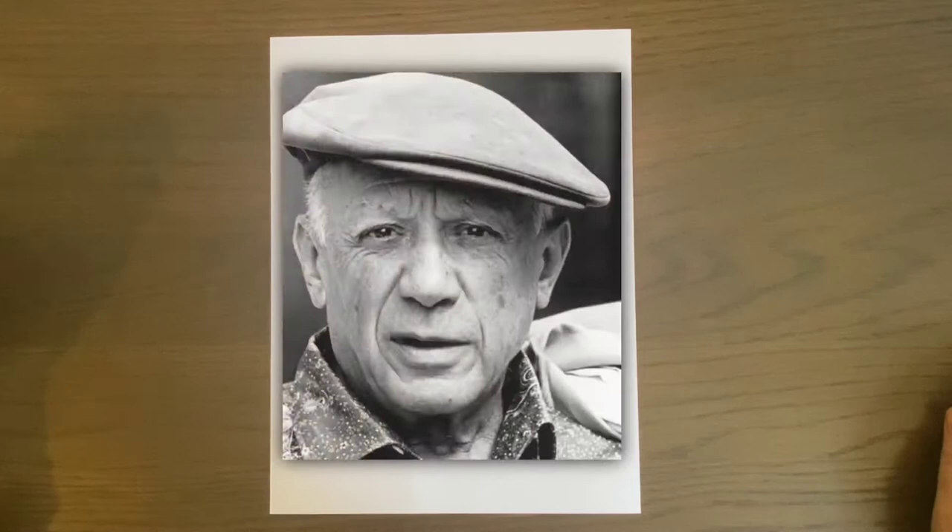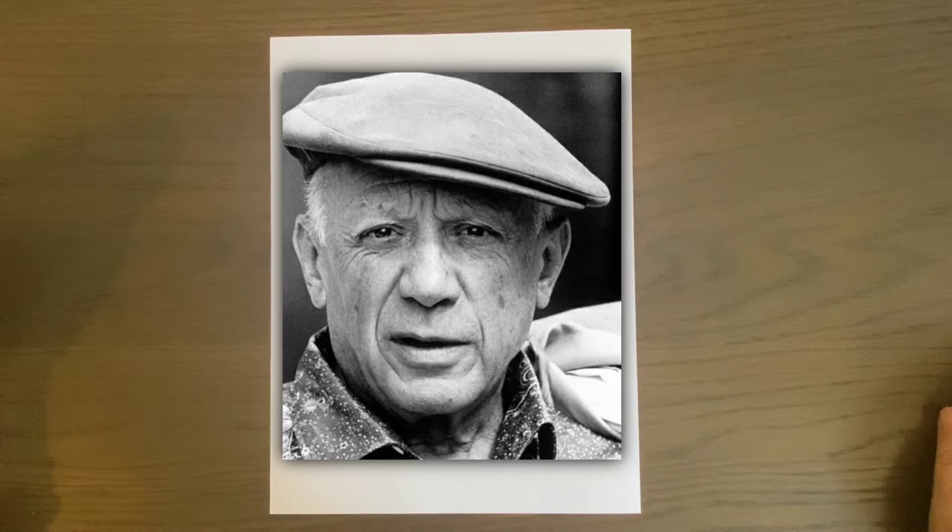Welcome back to Art with Miss Chris. We're going to go in a different direction this week and look at an artist named Picasso. I want to give you a little background before we get started.